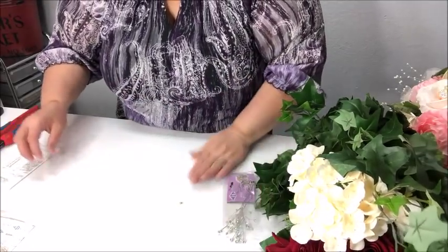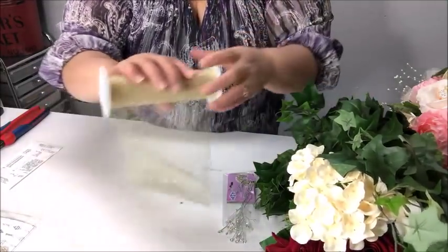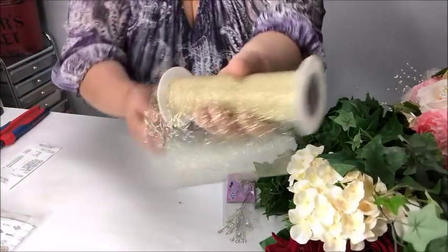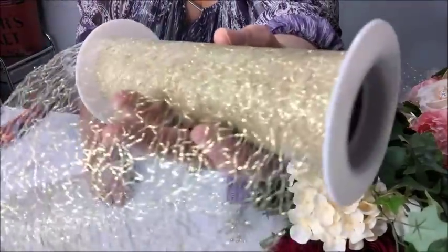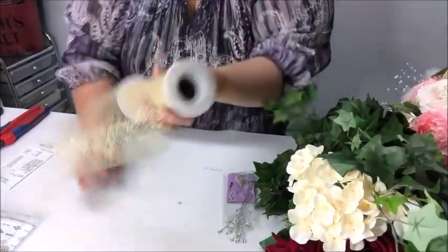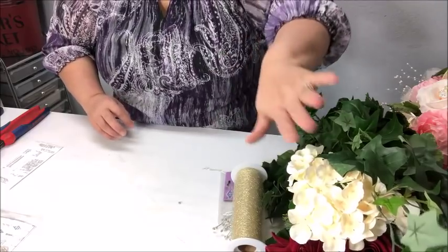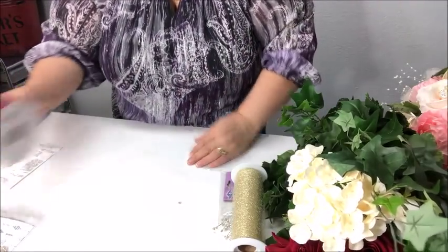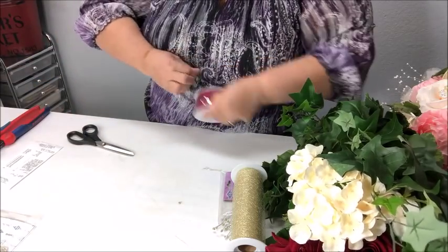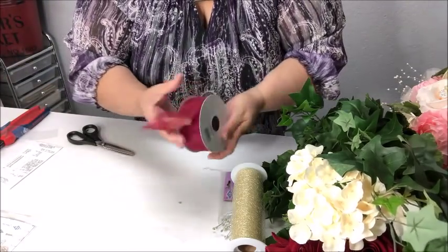I've also got some tulle that I already had, but these rolls of tulle you can find at Hobby Lobby, Michaels, etc. — they cost anywhere from three to four dollars depending on the design. This is a gold metallic finish on this particular tulle, and I'm going to use a little bit of that because I want to incorporate some gold into my floral bouquet. I also have some ribbon — let me go ahead and open that up so you can see the color.